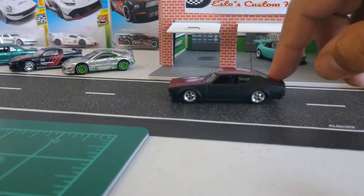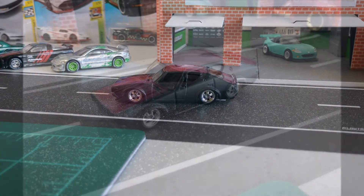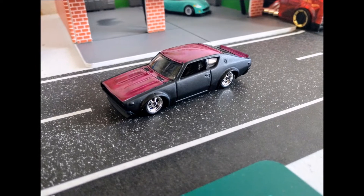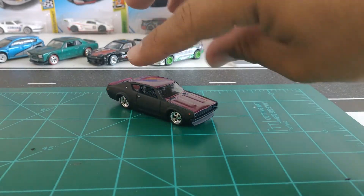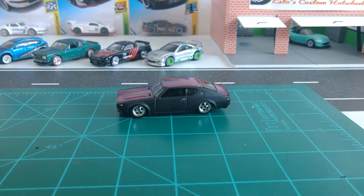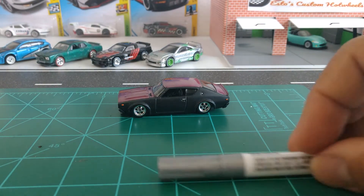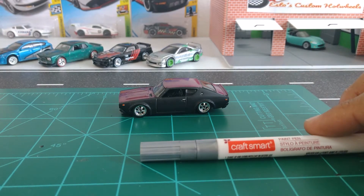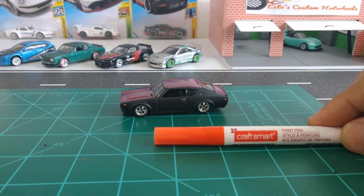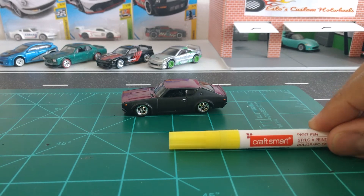This color scheme was picked by my son Josh — shout out to Josh, hope you like it! So here I already have some of the details painted on the side of this Skyline — the orange for the lights and the chrome on the door handles. I like to use these paint pens called Craftsmart. I picked them up at Michael's — it's a pack of about eight different colors, and it might work out well for you guys as well.